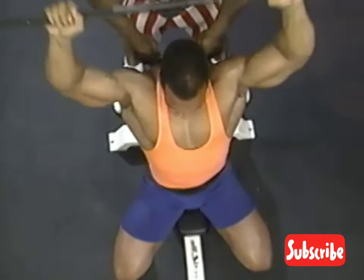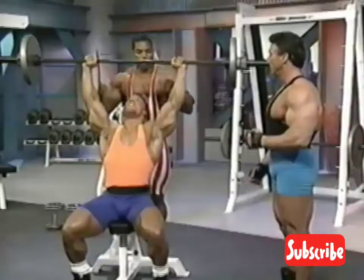This works the anterior part of the deltoid. The anterior part of the deltoid is being worked here.